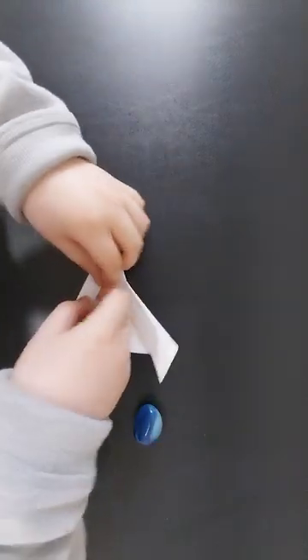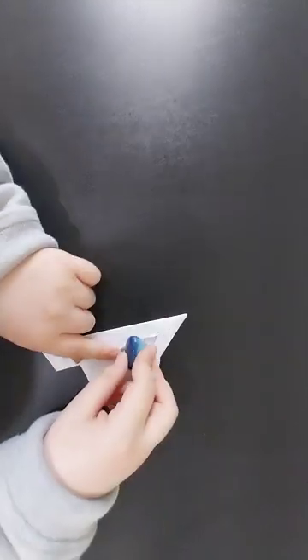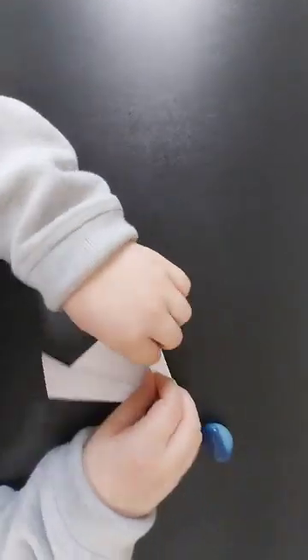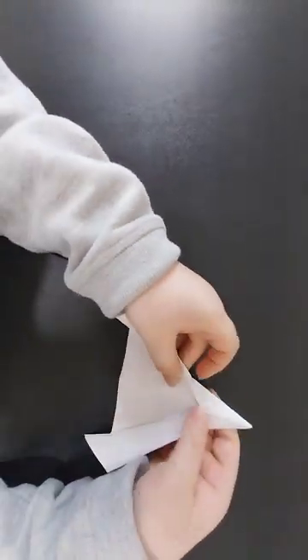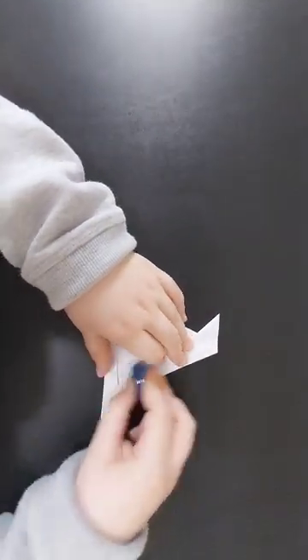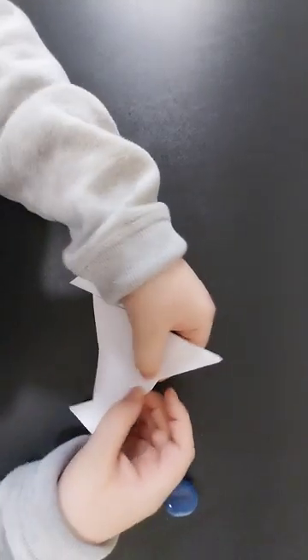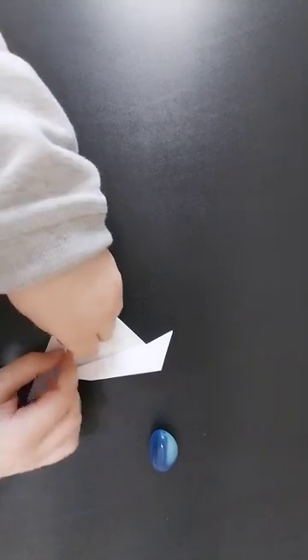Then you're going to flip it over and fold this edge in to the wing crease — approximately. You're going to fold it, mountain fold it from that point, so it's about like that. And then repeat that to the other side.